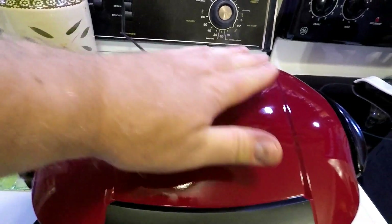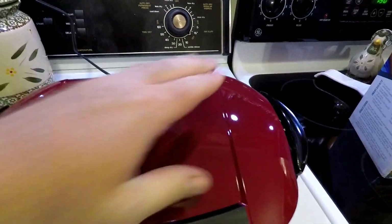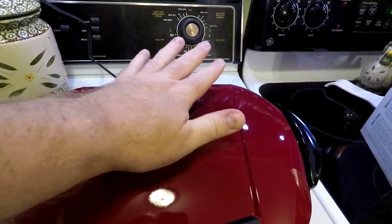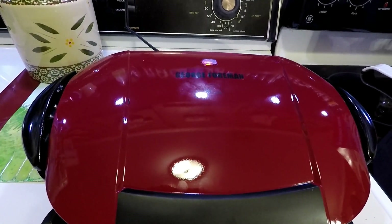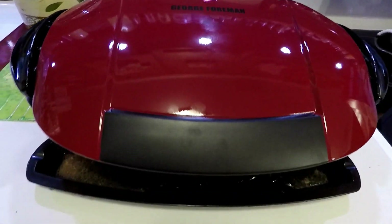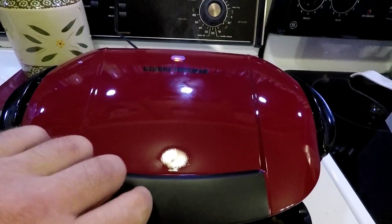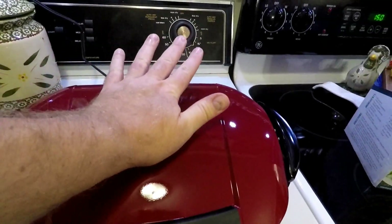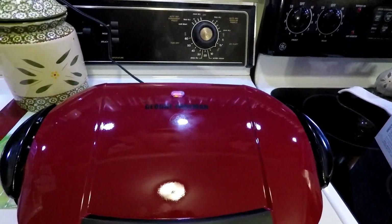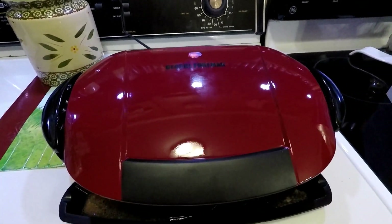One thing they don't tell you — this thing has actually got a hot surface on top. I was going to press it down a little bit just to squeeze some extra grease off the burgers, but you can't really do that. You just have to let the weight of the lid do its thing and maybe just lightly tap it, because it's pretty warm on the top surface.